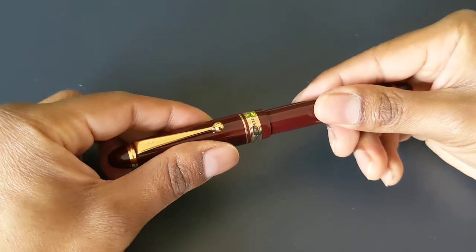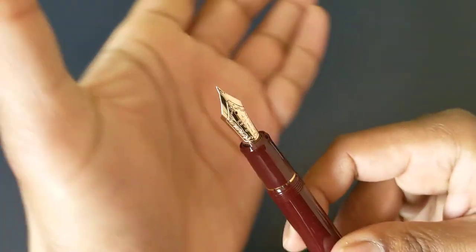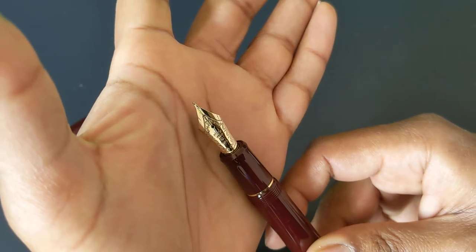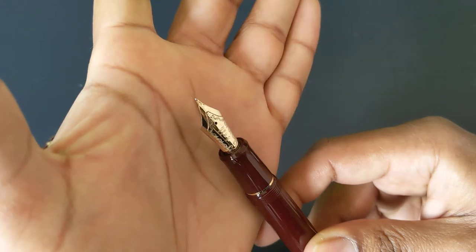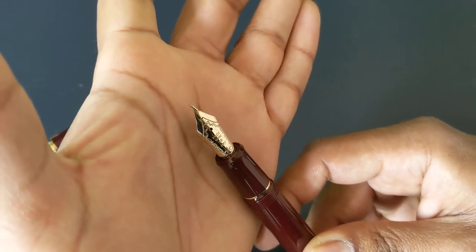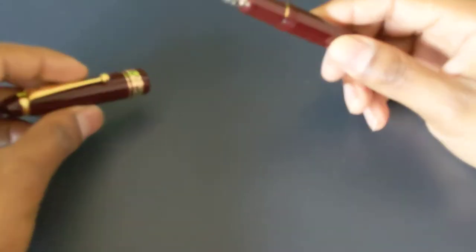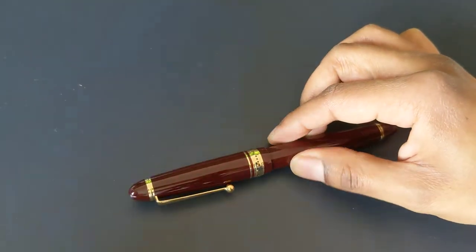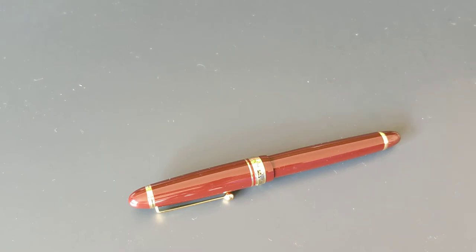The cap unscrews with one and a half turns. Here is the nib — I think the nib scroll work is nice. It's not too fancy, but it is enough to be interesting. This is the exact same nib that comes on the Pilot Custom 823. I got this pen in a medium.